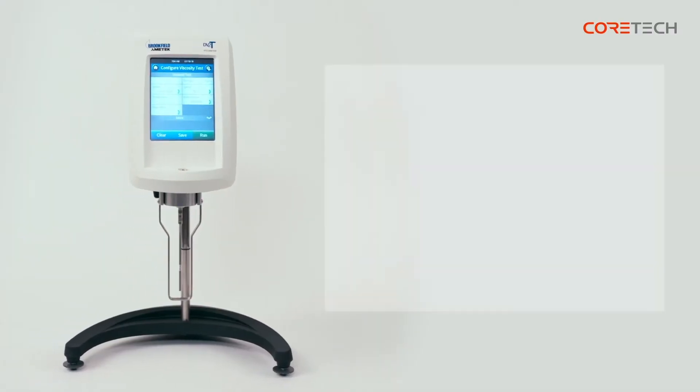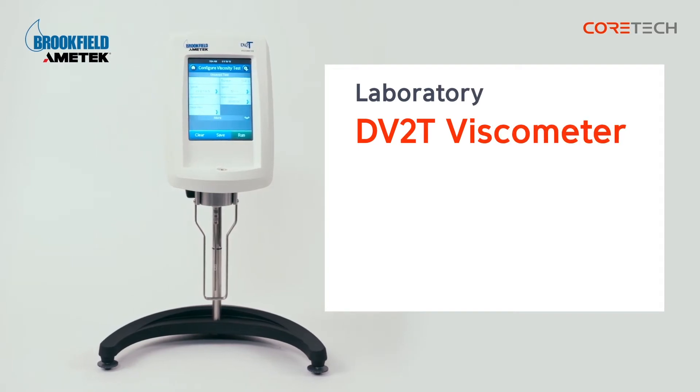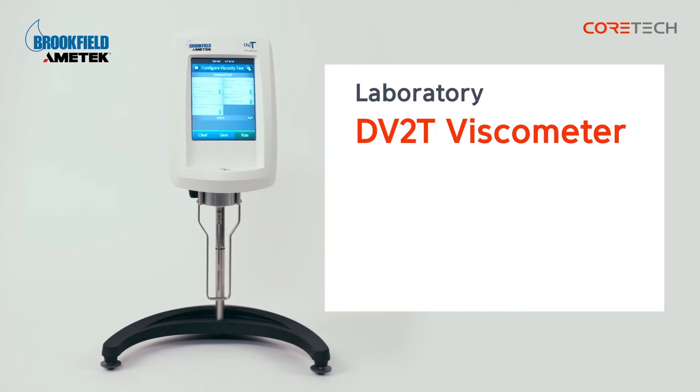Hello, this is CoreTech Korea. The product we're going to talk about today is Brookfield's Rotary Viscometer, DV2T model. It is the most used model in Korea.